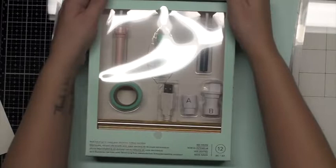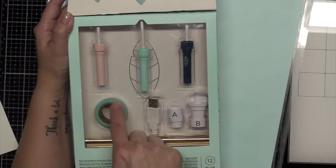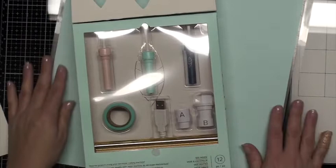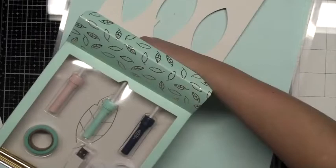Let's take a look at the kit itself. It has three tips — the fine, the standard, and the broad — as well as the adapters to fit into your machine. We have some washi tape, some extra foil, and then the USBs to fit into your power pack, which you're going to need. This is just what I use to charge my phone. Do not plug it into the side of your silhouette machine — it will not work.